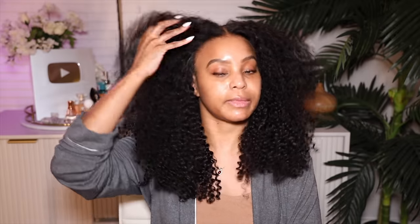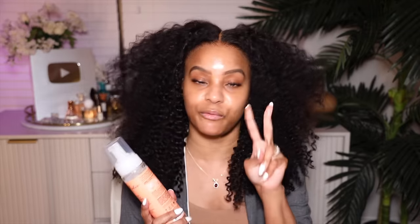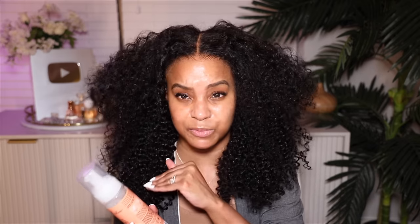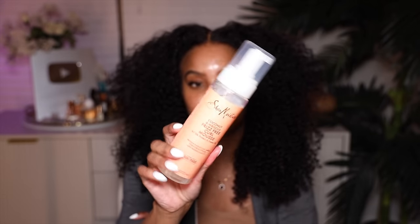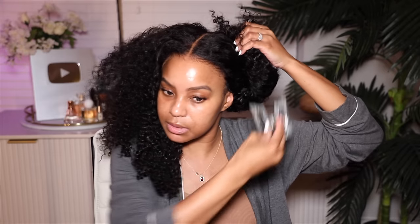I use rice water to define these curls. For mousse, I have two favorites: the Mousse Def texture foam mousse — love that stuff, add some water to it — and my tried-and-true favorite, the Shea Moisture Coconut and Hibiscus Frizz-Free Curl Mousse. I love using this on my curly wigs, it is amazing.